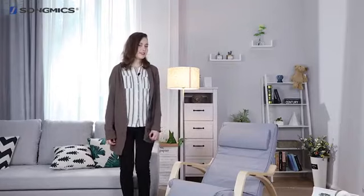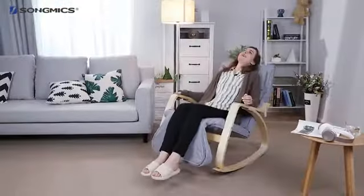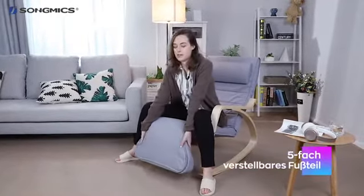Okay, let's give it a try. Great, and I haven't even told you the best part — the leg rest can be adjusted to five different positions.